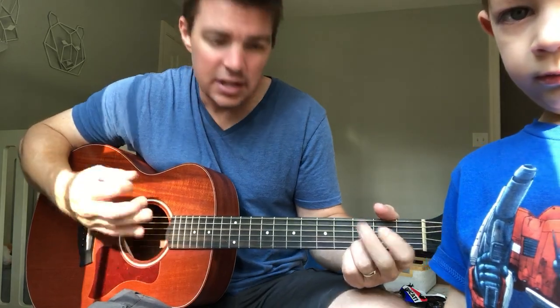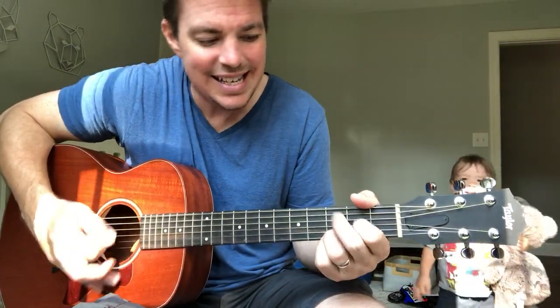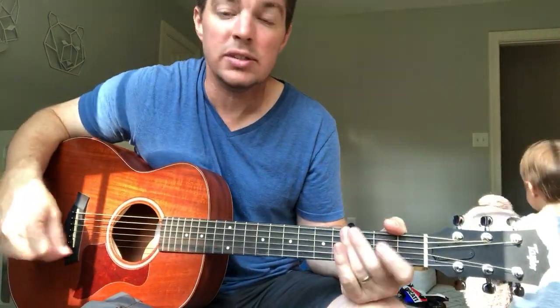So it's a G for two, D for two, C for two, D. Watch the guitar — G, D, C, D. A two count the whole time.